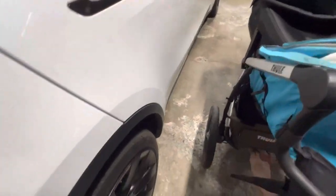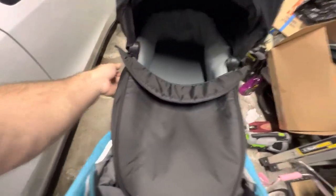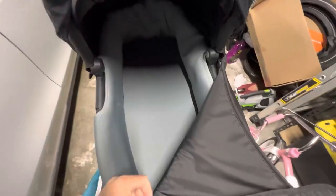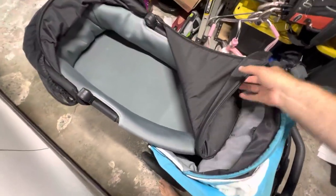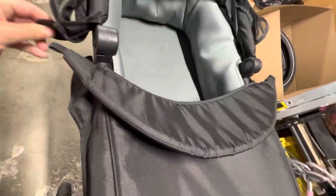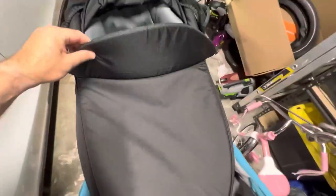Now you have a nice compact bassinet. It's really sturdy — Thule, you know how they do. It's really great. Here's that button again: you push it down one level, or push it all the way down. And it's got some Velcro underneath, which is nice — you can Velcro it so it stays on and doesn't go anywhere.